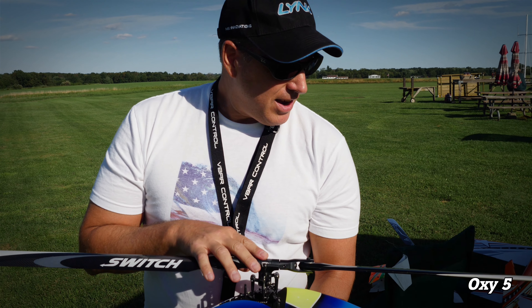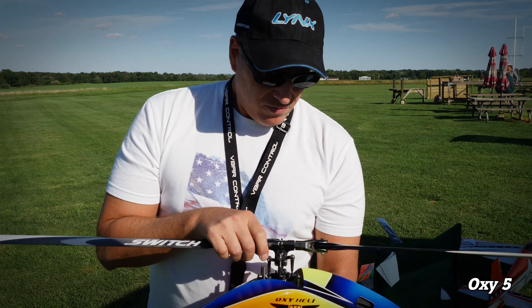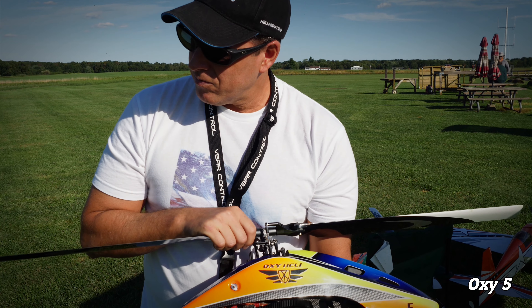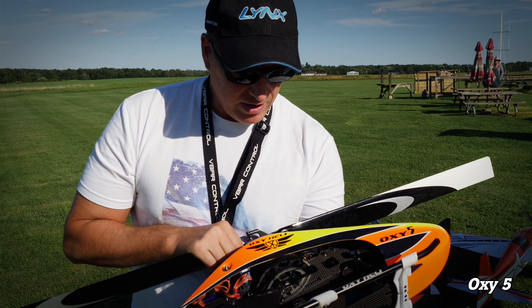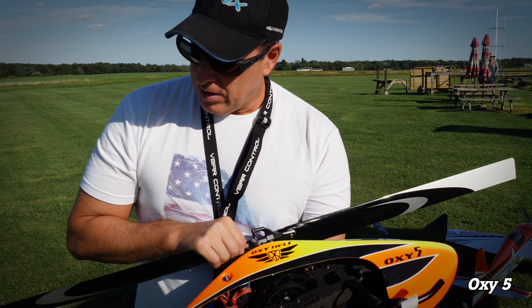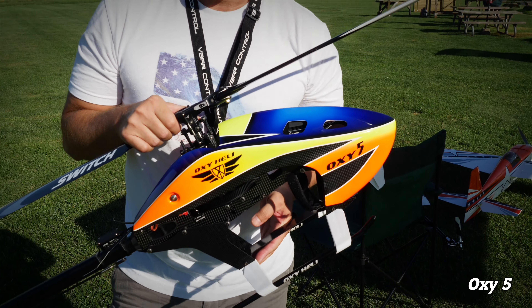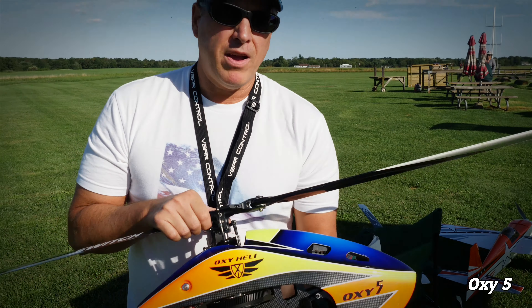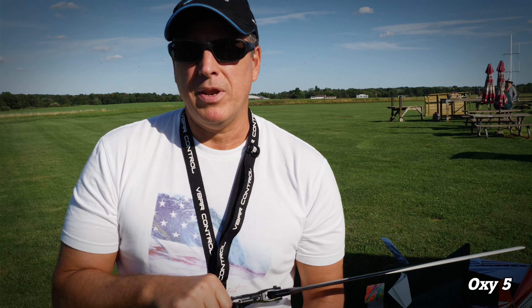The head design and handling — it's very locked in, very stable. It's very light too. I have an older 550 that's much heavier. Not that it doesn't fly well, but this is very light. With the 6S pack I get about three, three and a half, maybe four minutes of flight time.